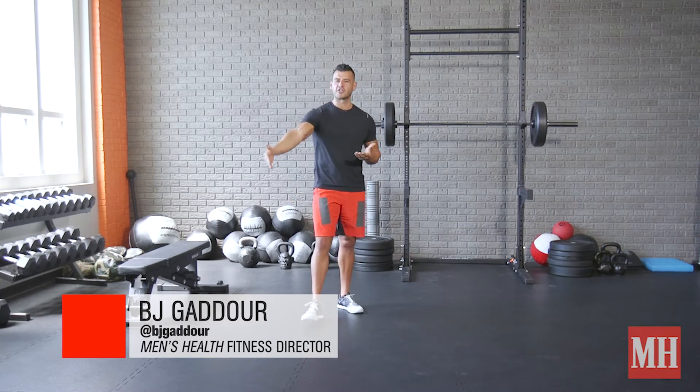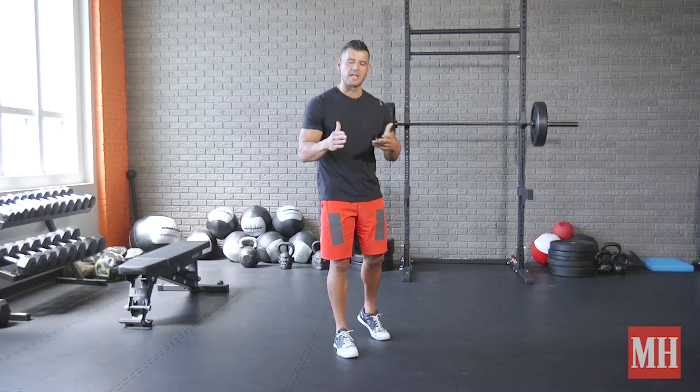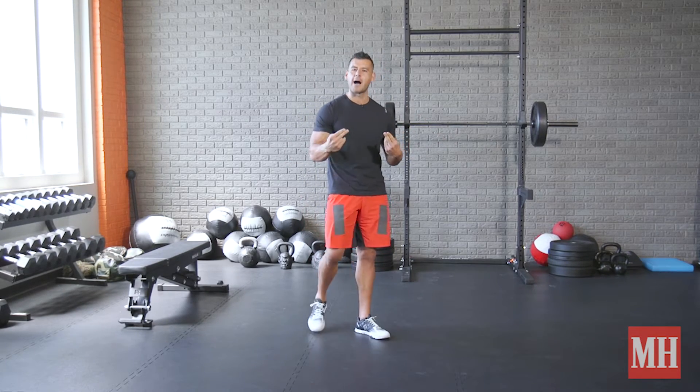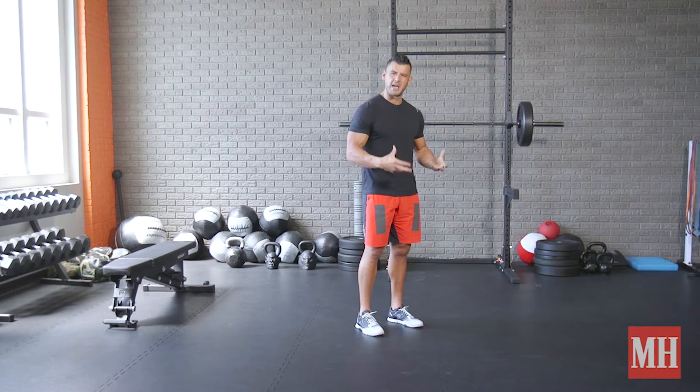I'm going to show you beginner, intermediate, advanced. We're going to combine a two-legged and a single-leg movement, going continuously between them in a complex. We can do this for one to two minutes straight as a great finisher or just a metabolic challenge.